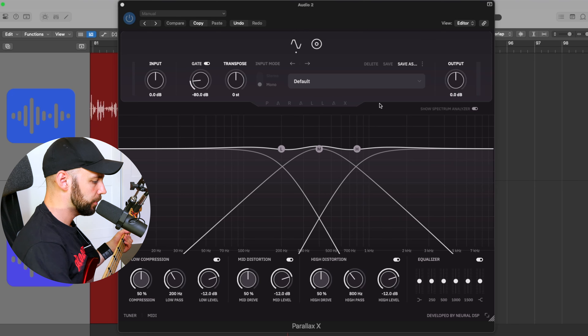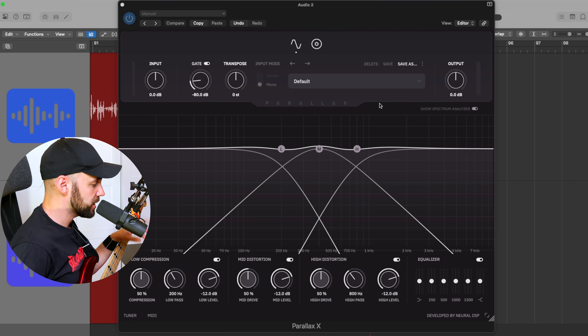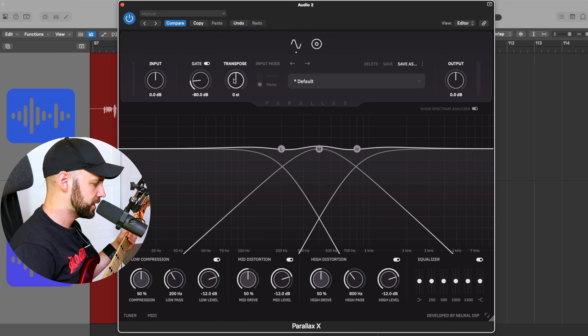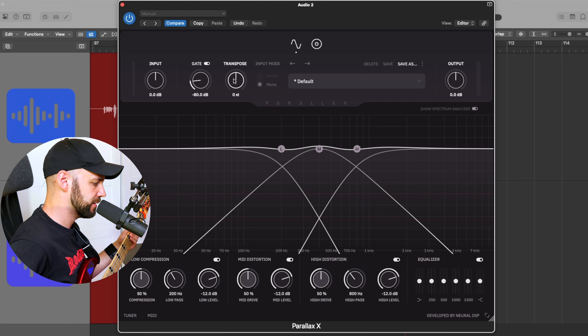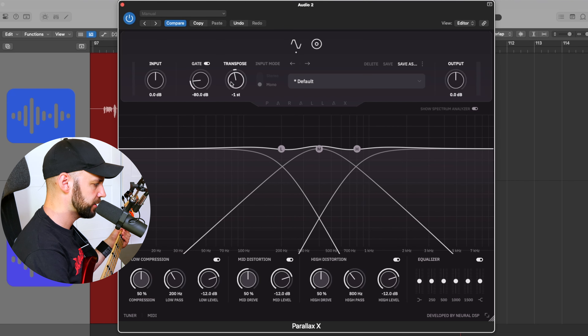When you open up the plugin, it looks pretty similar to the previous iteration, however there are a few additions now. Starting off, you've got your input level, you've got the noise gate, and you now have a transpose function, so if you're in E standard but you want to play a song in D standard, well...